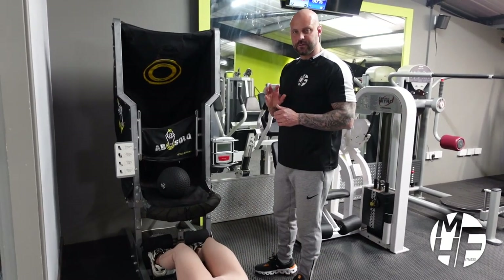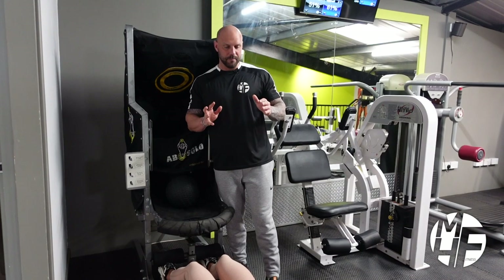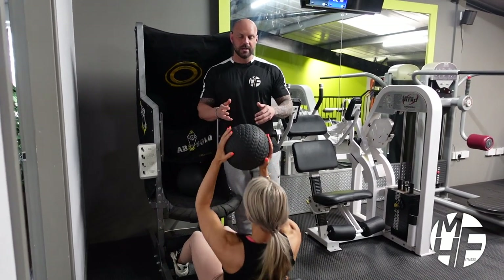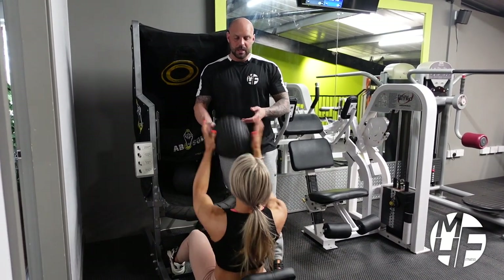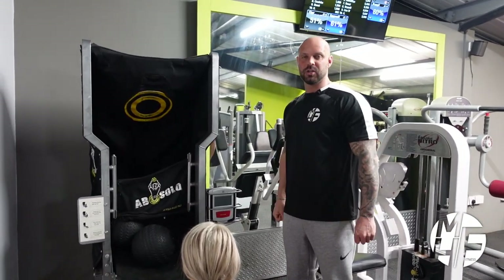Again, if we didn't have this machine, we'd still be able to perform the same exercise by coming up and throwing it to me. She'd go down, I'd give it back, she'd take the ball — that's exactly the same. So that's for those who don't have this machine. But if you do have an Ab Solo, that is how to use that machine.